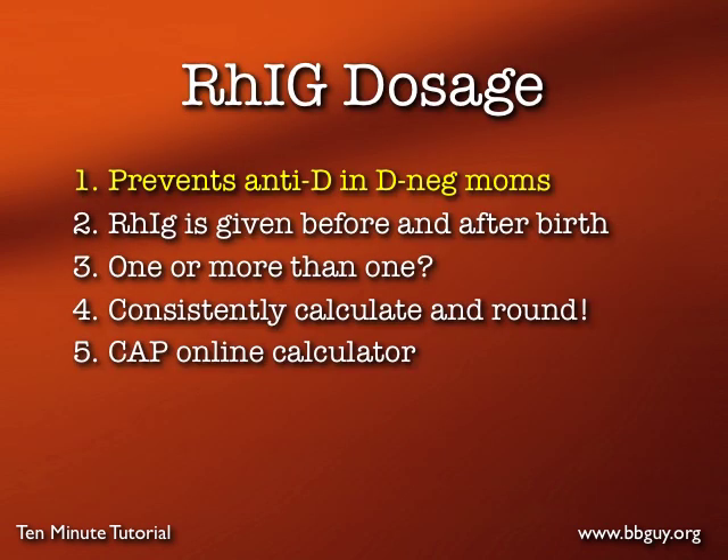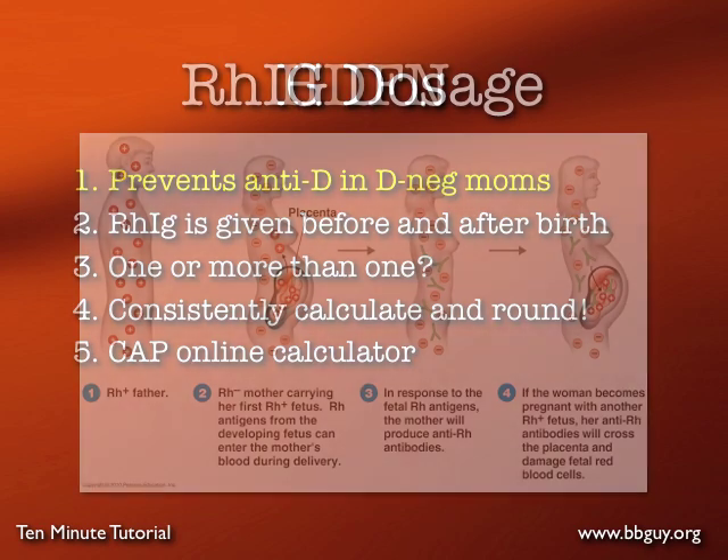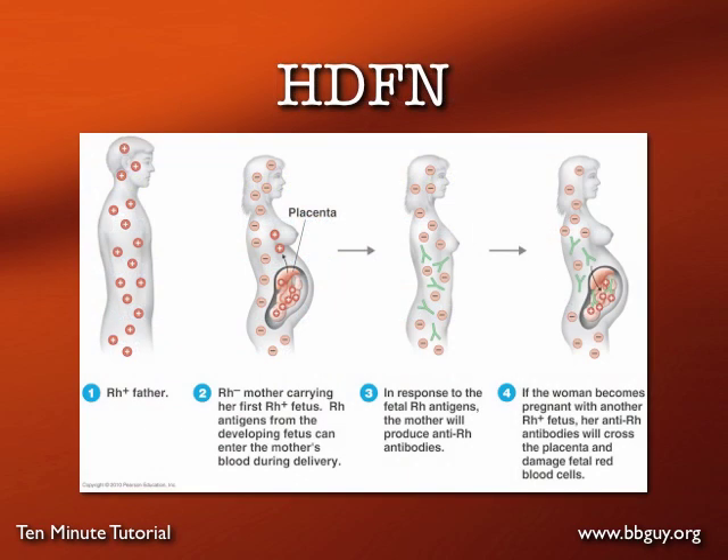Rh Ig acts in this context to prevent the formation of anti-D in D negative moms. Just for clarity, I will say D negative from now on — it's the same thing as Rh negative. Hemolytic disease of the fetus and newborn is the major consequence of forming an anti-D, and here's how HDFN works.